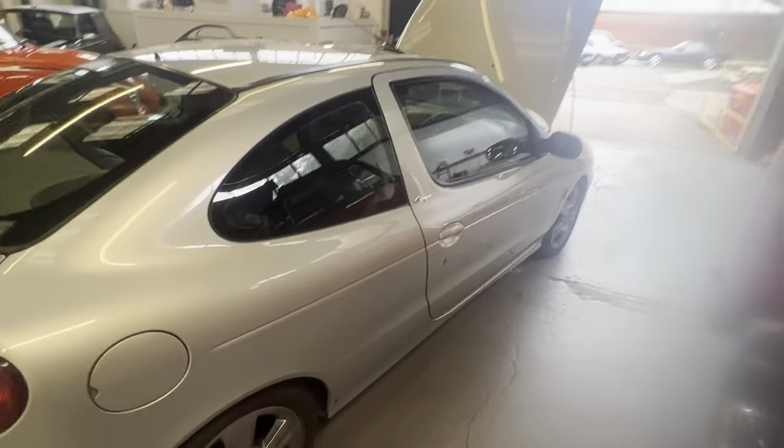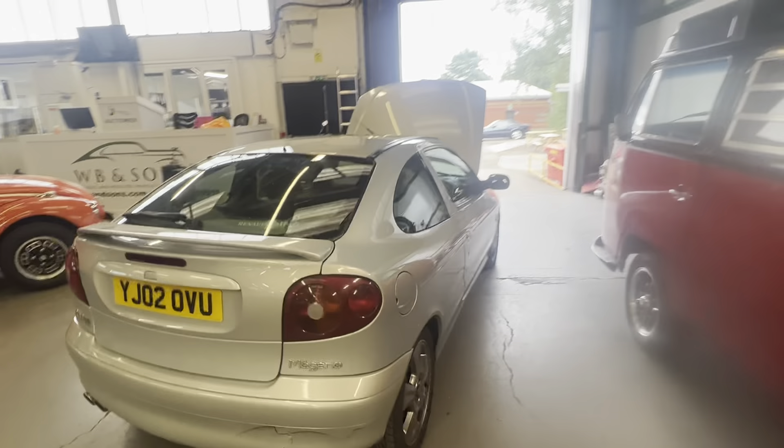So there you have it — that's the 2002 Megane coupe.